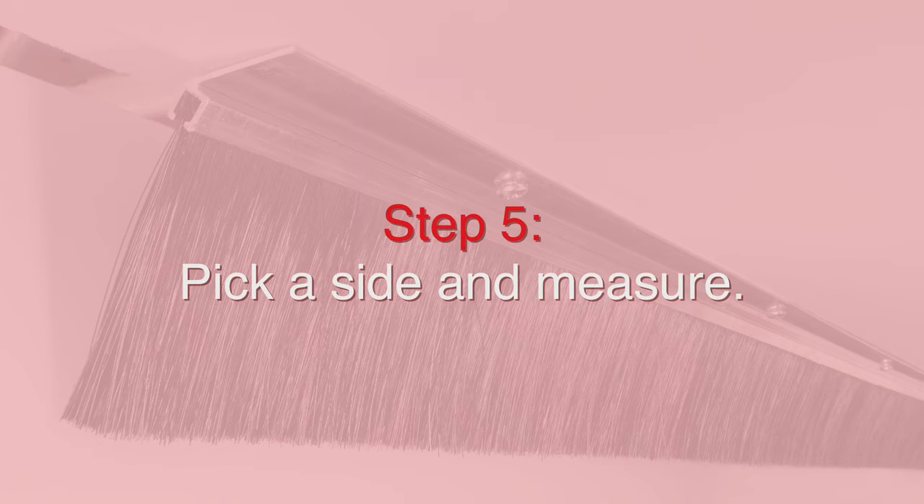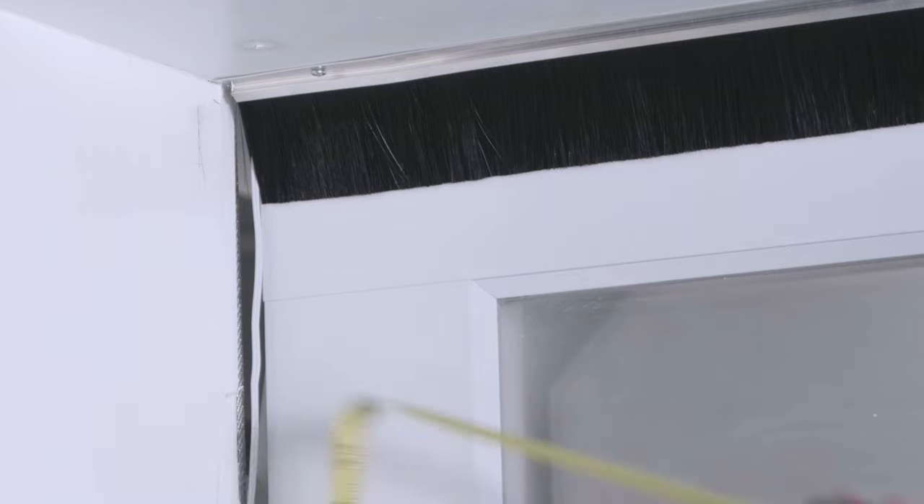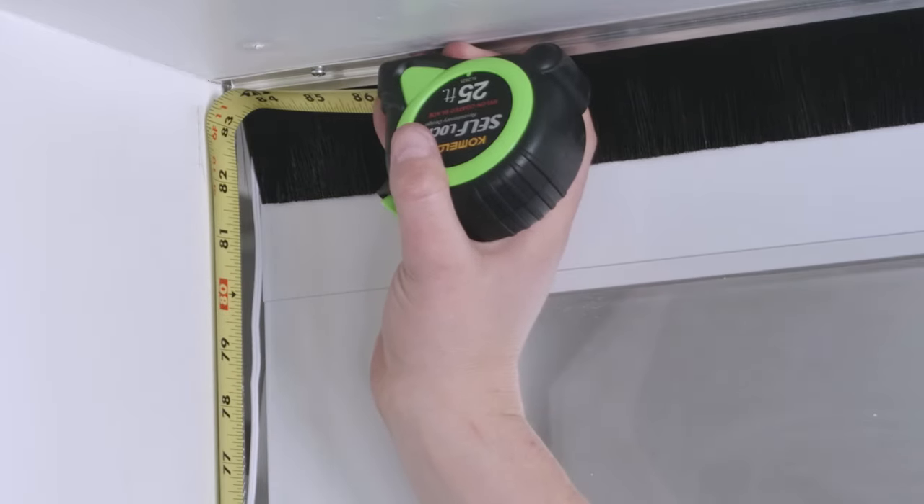Now that we have our top installed, we're going to repeat the process. This time we're going to re-measure our side to take into account the little bit of overhang we have from our top retainer.